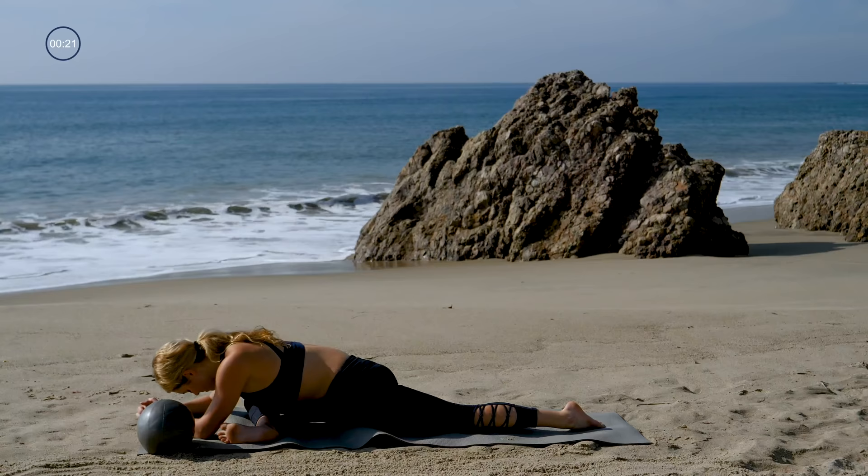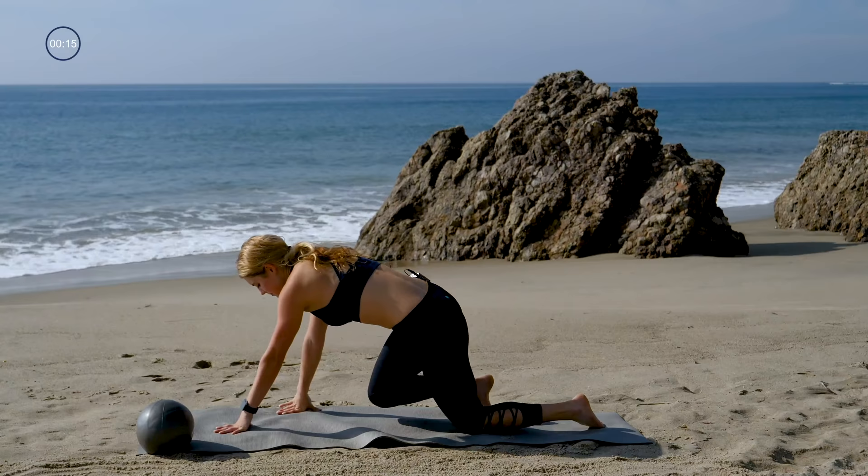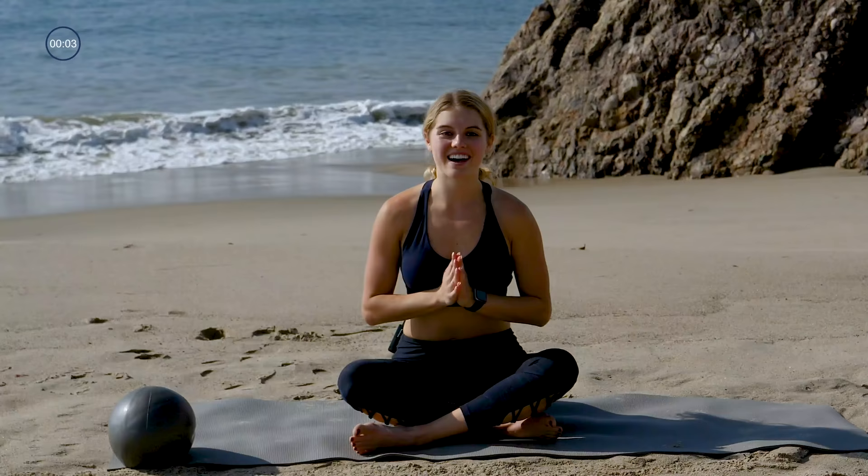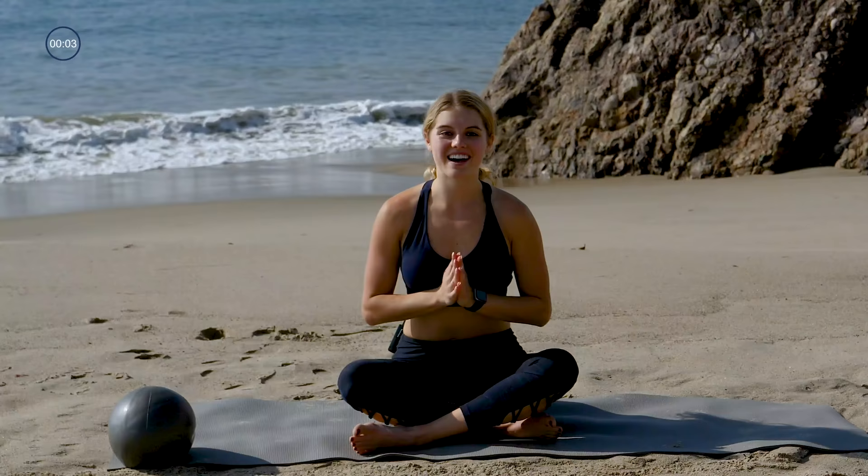Start to lift yourself all the way up out of this stretch, and come to take a seat on your mat. Let's just seal it in — take a big inhale, sweep our arms up, and then exhale, drawing your hands down and giving yourself a round of applause. Awesome work, guys. Thanks for joining me, I'll see you guys next time.